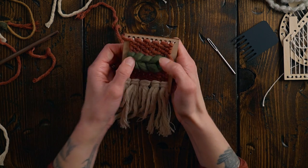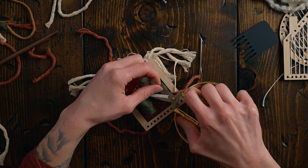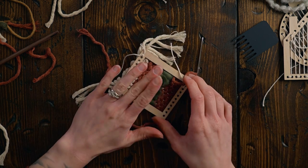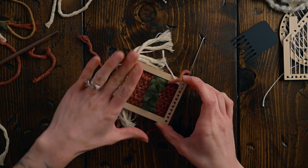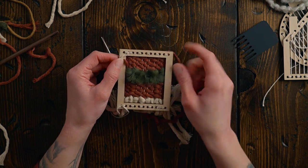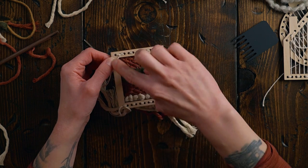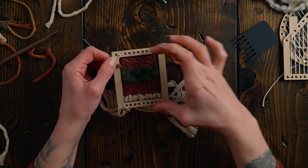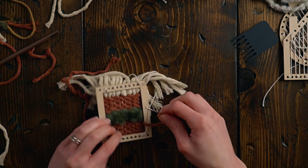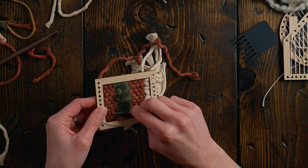I can trim off the excess here — I don't want to trim too short so the ends don't pop out. If you're not happy with how clean the back looks, you could put a little piece of fabric and glue it in there, but generally speaking it's not a big deal.